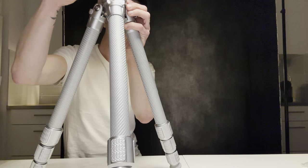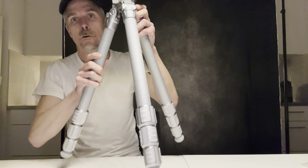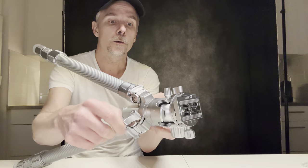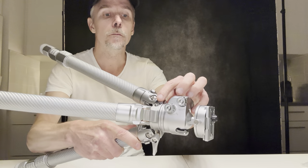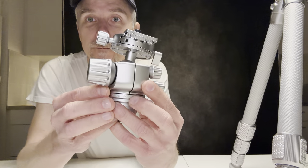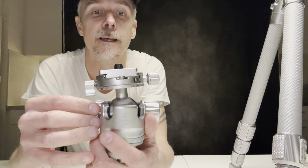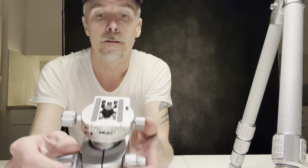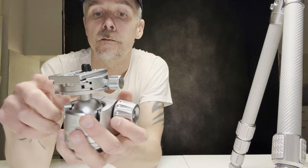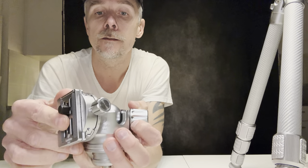If you want to release the ball head, you need to unscrew this one to loosen it up, and then there's a security pin you need to push in and the ball head comes out. Let's take a special look at the ball head. It looks fantastic, to be honest. Not too heavy but heavy enough. You have two slits where you can go from horizontal to vertical — you can go this way or you can go this way.